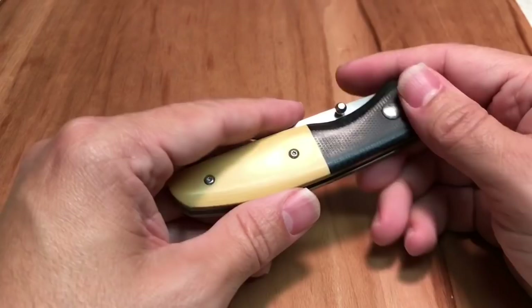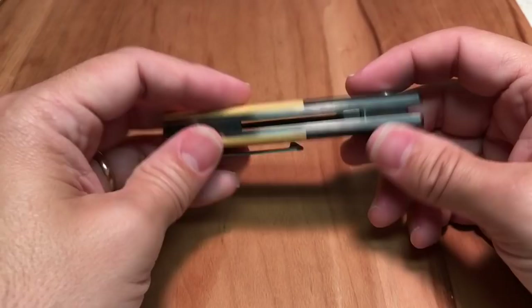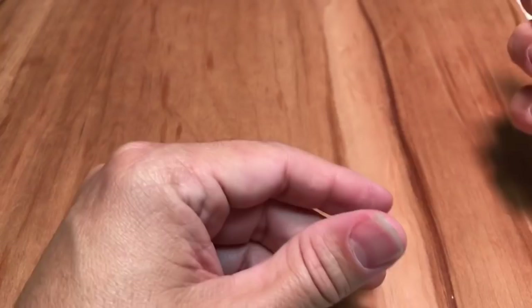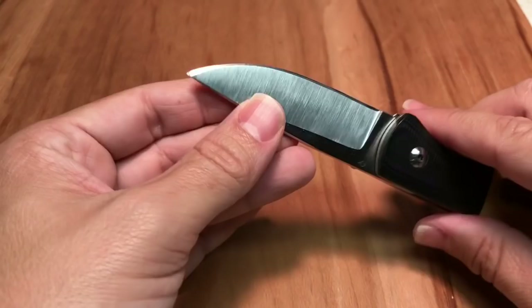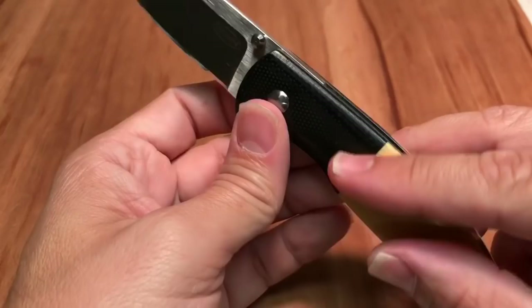So this is micarta — a sort of very light or cream-colored micarta — and this is Black G10 for the bolster. As you can see, it has very thick stainless steel, or maybe titanium liners. It has a relatively thick blade, and the blade steel is CTS XHP. Tobin put an amazing edge on this knife. This knife is one of the sharpest knives I've ever owned — it is just a laser. The knife is very well-rounded; everything has been touched by the human hand and rounded off.